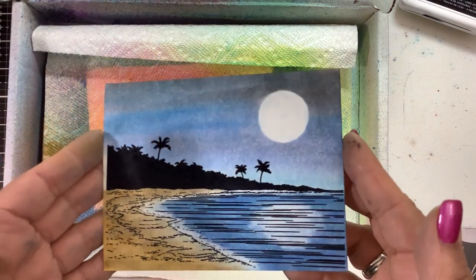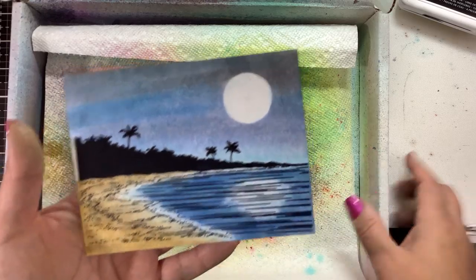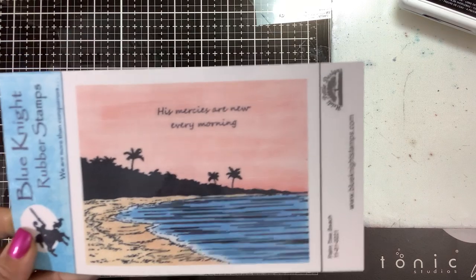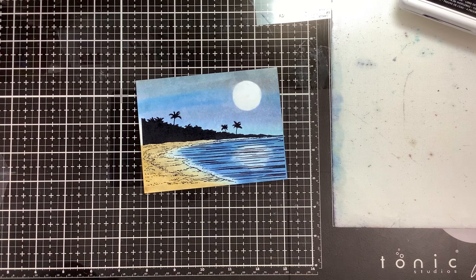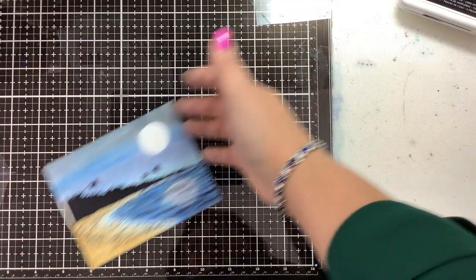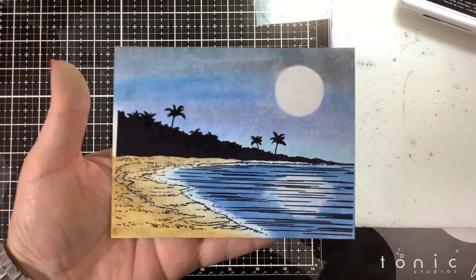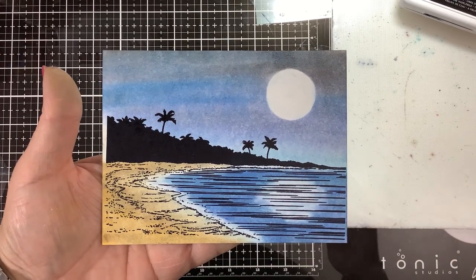Very easy to do — a moonlit beach scene. This stamp is called Palm Tree Beach from Blue Knight Rubber Stamps. I will link that and the Pan Pastels for you — they are all from Blue Knight Rubber Stamps. Check out the blog and the Blue Knight Rubber Stamps webpage; we have other design team members who also make fabulous cards and you can get some other design ideas for this same stamp. If you have any questions, post them down below. I'll link everything in the description for you. If you like this video, I appreciate your thumbs up. Thanks for stamping — bye-bye!